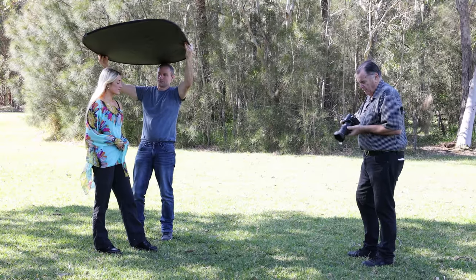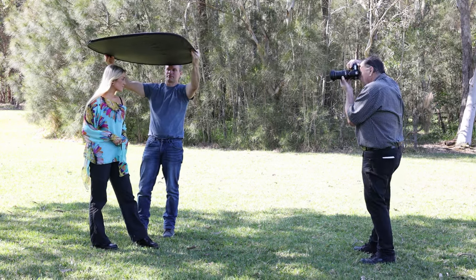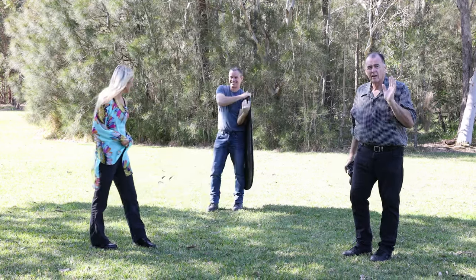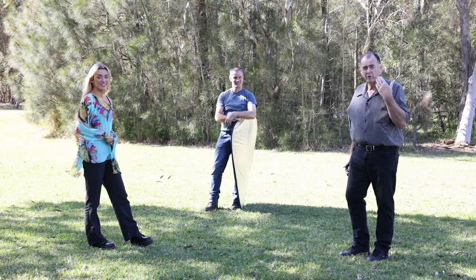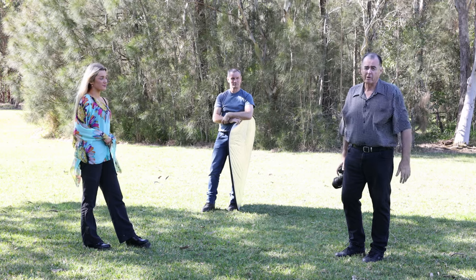With the black reflector above Layla, I need to alter my exposure because the light on her is a little bit less, so I'll open up my aperture a little bit more. Even though Layla hasn't got very deep-set eyes, we can still see the difference — we're getting a little bit more light into her eyes rather than having that little bit of darkness caused by the light coming from too far above.